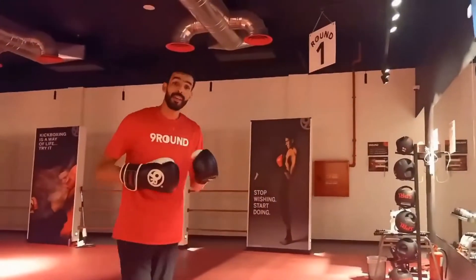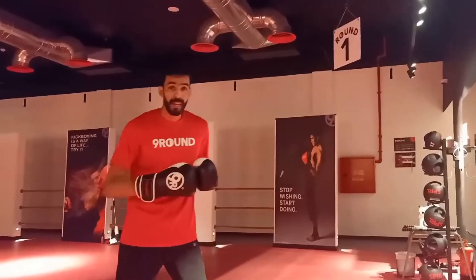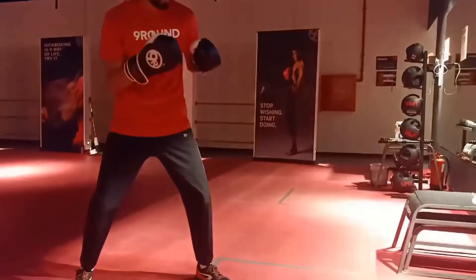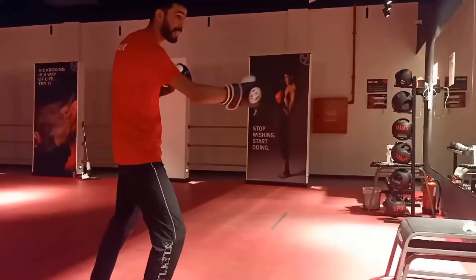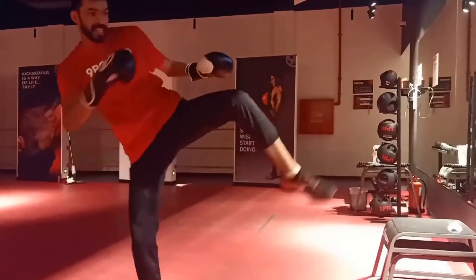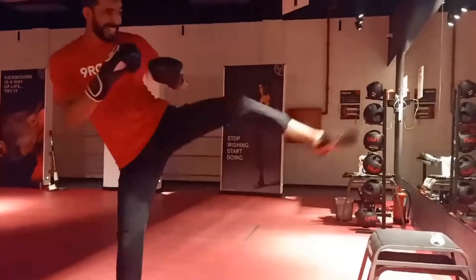The second option is the switch. I switch then I kick — that's it, and I have more power. I do a switch and I kick. I want to kick with my left leg — switch, and kick. Switch, kick. Switch, kick.